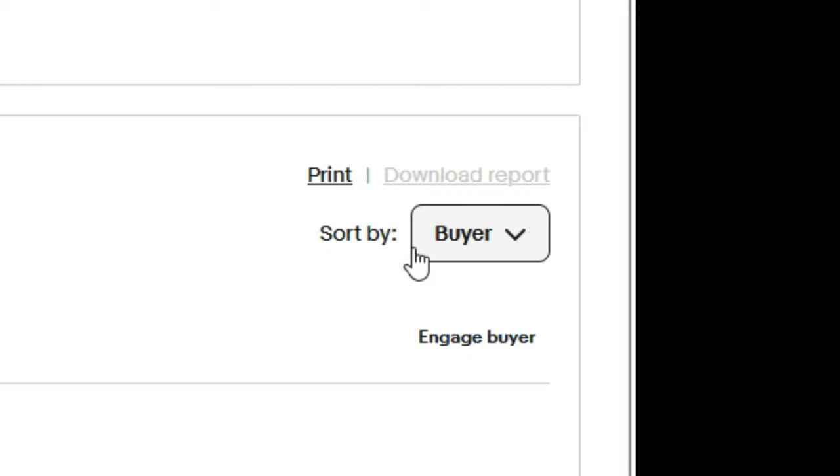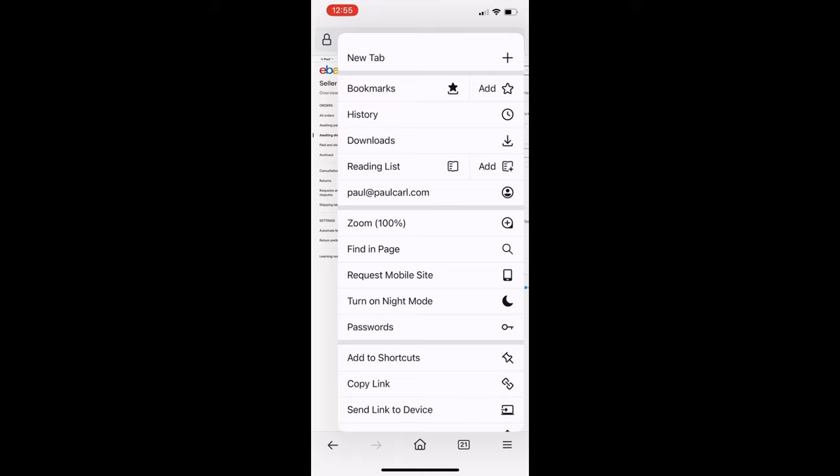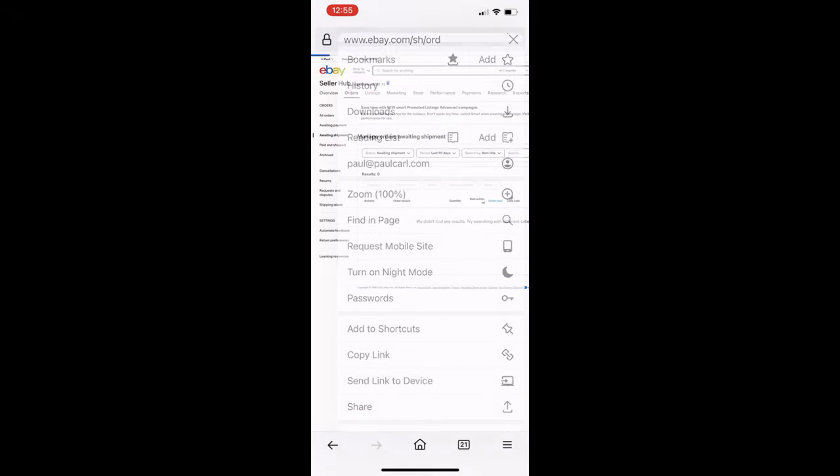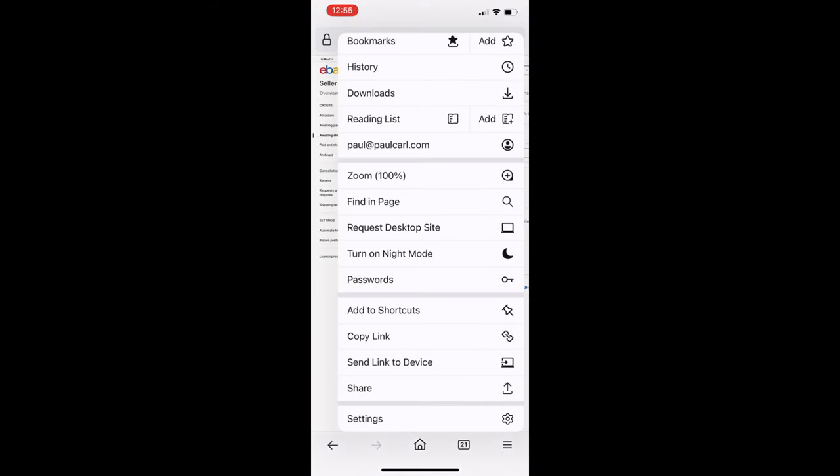We're gonna start with picking orders. First, go to your waiting shipments — find this on the right-hand side — and sort by buyer. I use my phone to pick orders, and on the mobile browser you can request the desktop site. I request the desktop version of the eBay website so I can see all of the SKUs to pick all the cards.